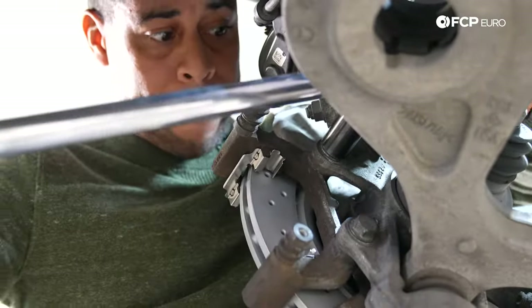We just wrapped up the rear brake job on this 2012 ML550. As far as brake jobs go, relatively simple. One thing to note: if you do have that flower style lug, make sure you're using the correct socket — we do offer it on the website. If you have any questions at all about what you've seen today, be sure to leave it in the comments below, and we'd love for you to like and subscribe. Thanks for watching.